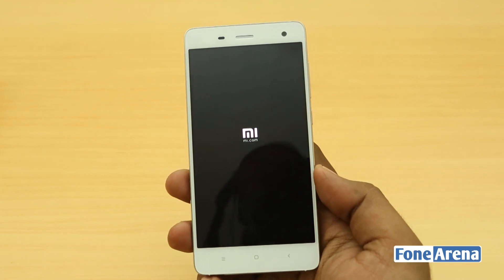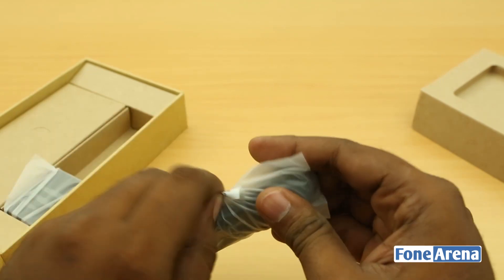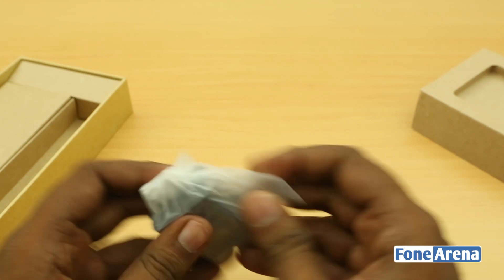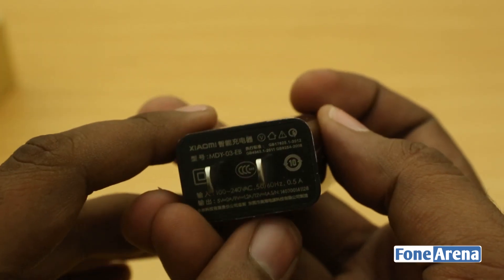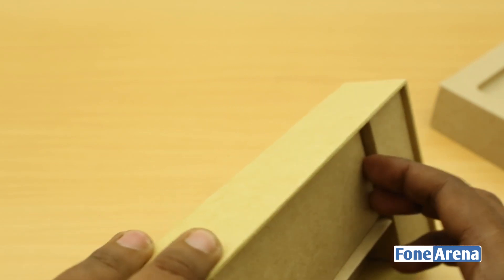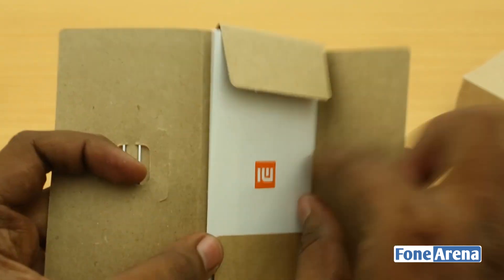While the phone boots, let's take a look at the box contents. It's pretty much standard — the same as what we got with the Mi3. There's a micro USB cable, a charger, a SIM ejector tool, and a bunch of booklets for the user manual and warranty — all in Chinese, so not very useful right now.